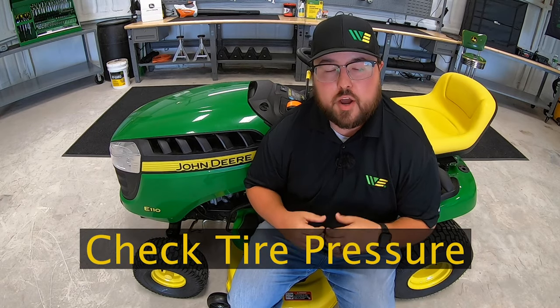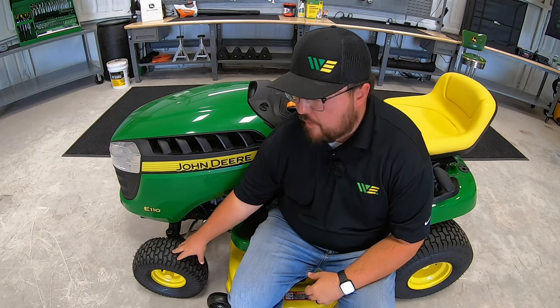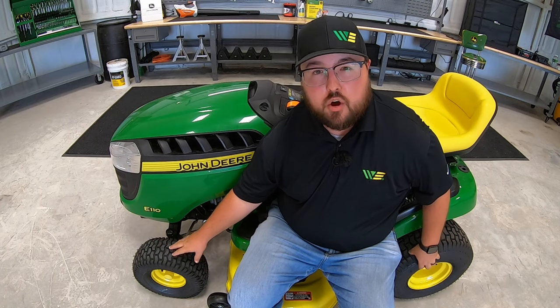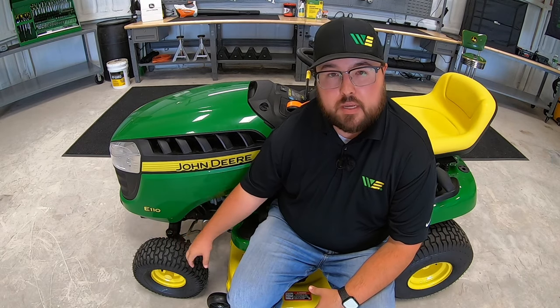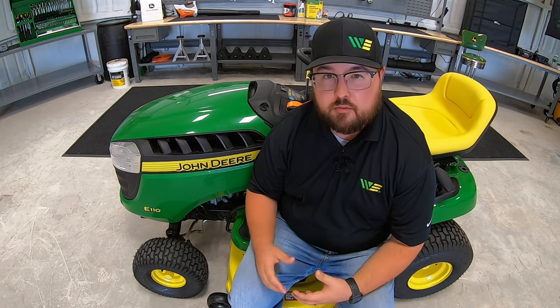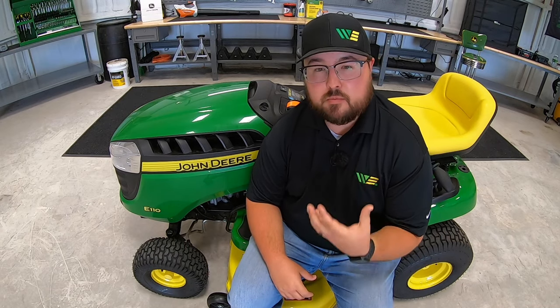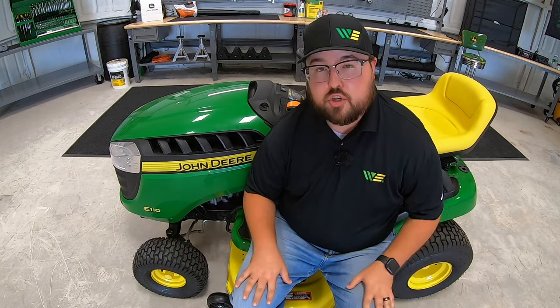The third thing is tire pressure. I know this may seem like a very tedious, minuscule thing, but tire pressure plays a big factor in cut quality. If your tires are not aired up to spec, you might get an uneven cut. If the right front is lower than it should be, more weight is pushing down on that side causing an unlevel cut. Tire pressure is deflated during shipping so the mower fits better in the crate or box.